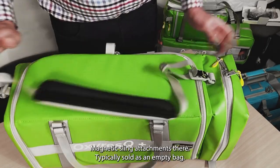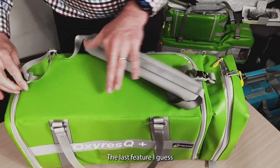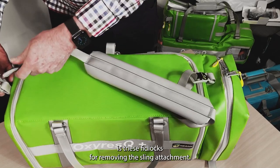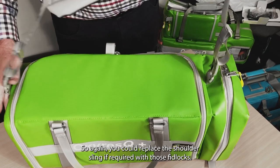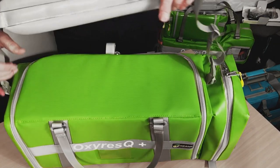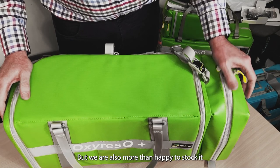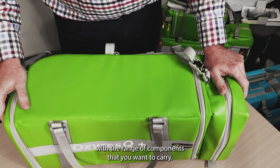Typically sold as an empty bag. These fit locks are for removing the handles, so you could also replace the shoulder sling if required with those fit locks. Typically sold empty, but we're more than happy to stock it to the range of components that you want to carry.